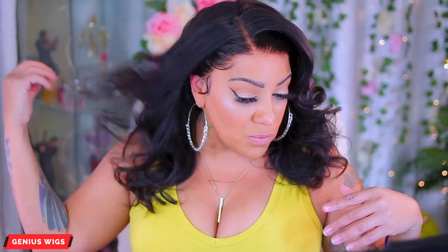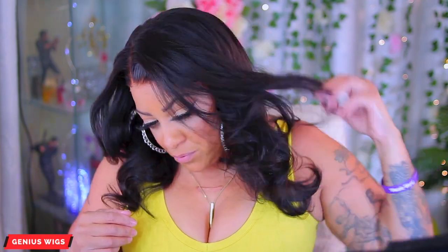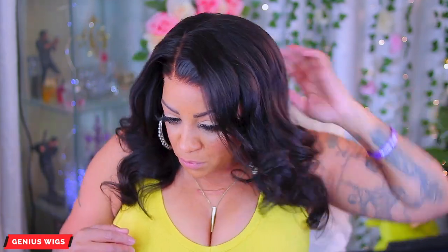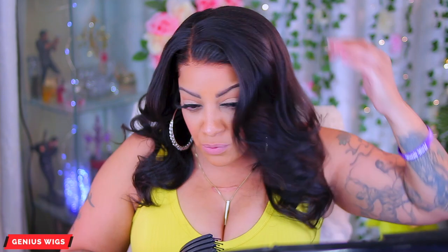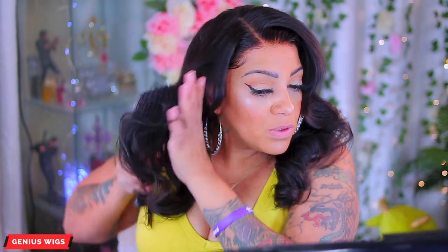This is what it looks like down — a really nice unit with decent length. You can definitely wear this to different types of events, as well as putting it up in a ponytail. Look at that hairline — very decent, fresh crystal lace. Now I'll just take the tangle brush; I love this brush, you can get it on Amazon, and it doesn't take all the curl out — I just like the way it brushes through the hair.